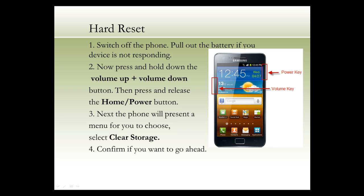Next, your phone will present a menu for you to choose. You can select Clear Storage, then confirm if you want to go ahead.